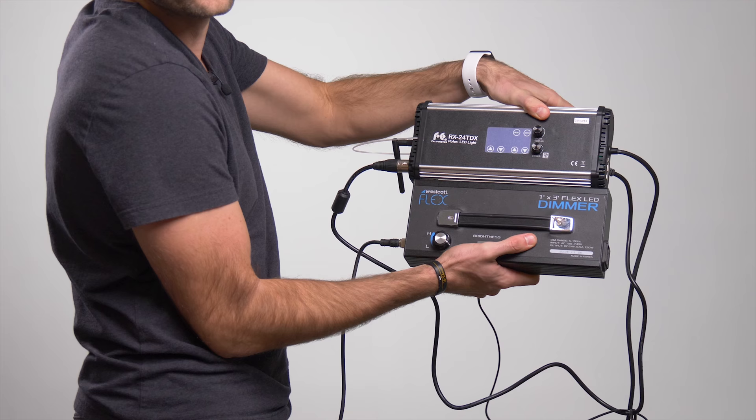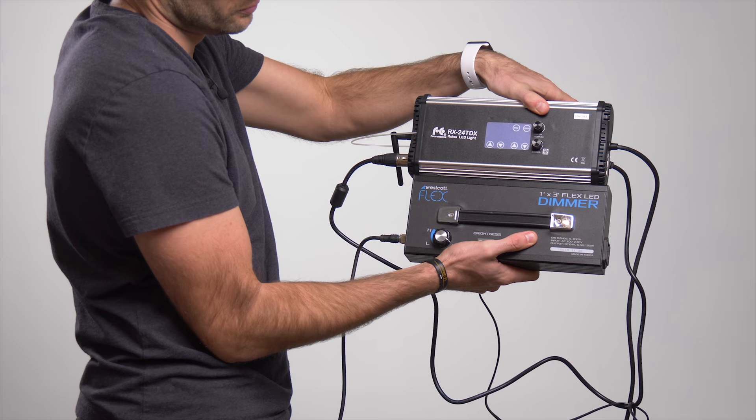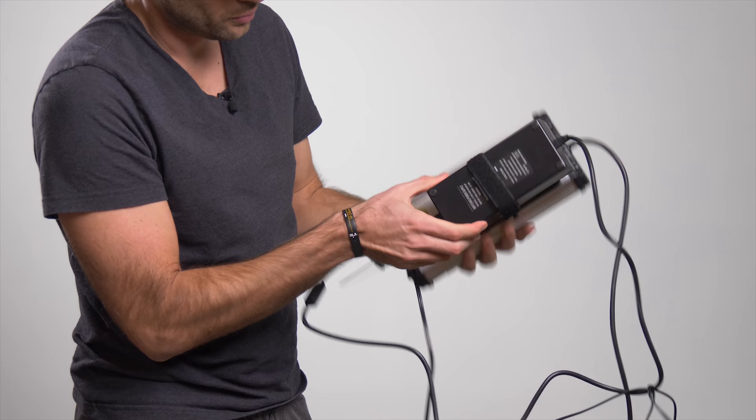The ballast with this light is about the same size as the Westcott version. However, you have to use this gigantic included power brick as well. So when you combine everything together, it is significantly larger than the Westcott version.